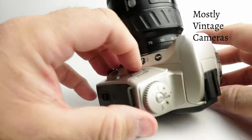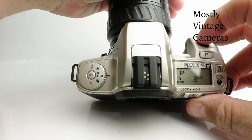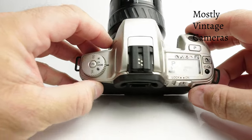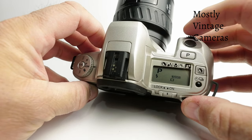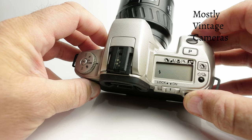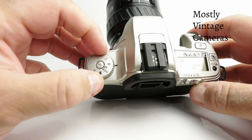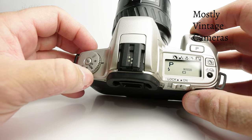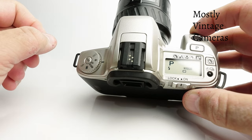Let's look at the flash button. In program mode the flash will pop up and fire if the camera thinks it's needed. If we don't want that, there's a little flash button here — we can push it to go from auto, force it to come on for fill flash, or force it off. That's the flash mode: auto, on, off. If we are using the flash and move this dial, we get a red-eye reduction mode with a pre-flash before the main flash fires — though honestly that doesn't work terribly well. You're much better off using a bigger flash unit on the hot shoe.